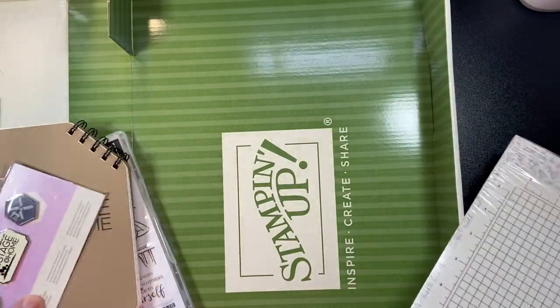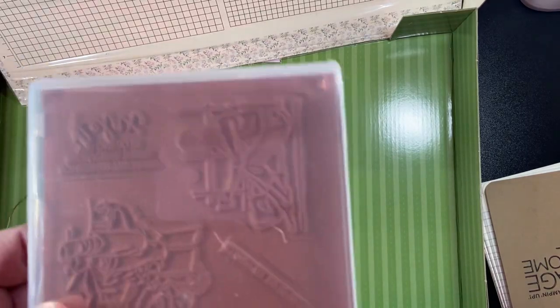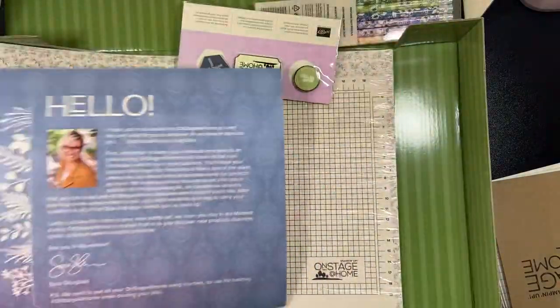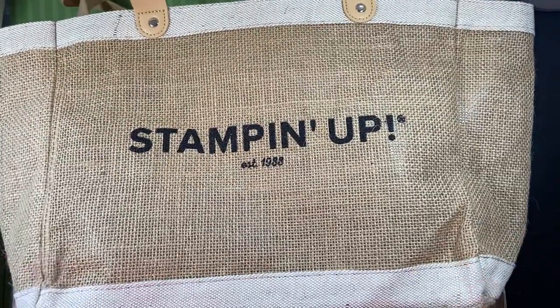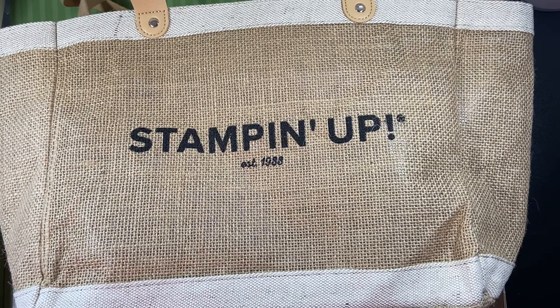Even when you get down to the bottom of the box, there's even a treat right down to the bottom with the Stampin' Up logo. These are red rubber stamps. Did I forget to tell you how excited I am for this upcoming event? I cannot wait. This is a time with demonstrators where we get inspired and excited and get our creative juices going again. When you kind of get in a little slump — especially this past almost two years — there's nothing like getting together with friends who all love the same thing.